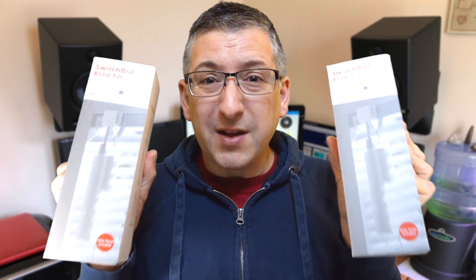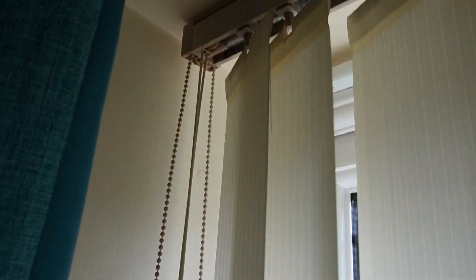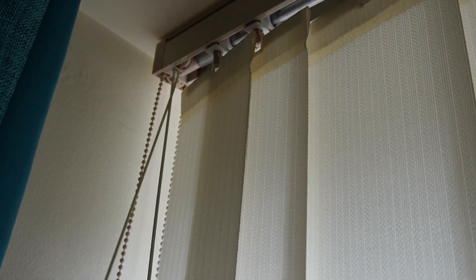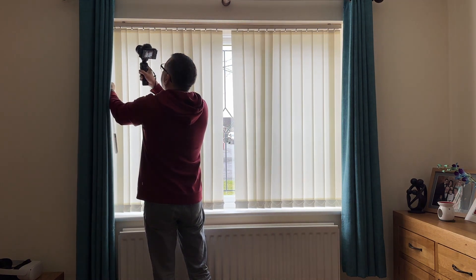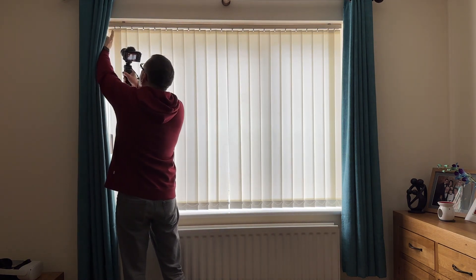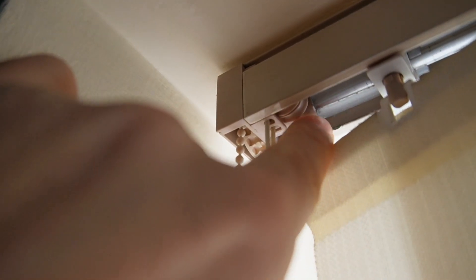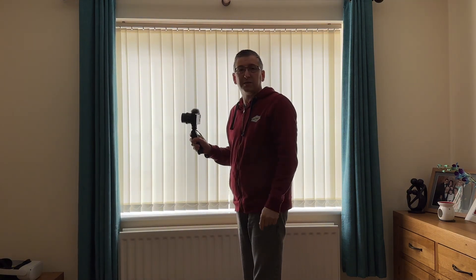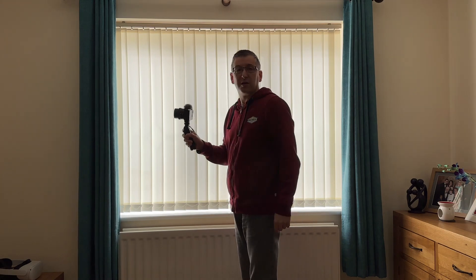Fortunately SwitchBot sent me two of them. We have more vertical blinds in our living room, so I'm going to take you into that room now and show you how I converted them. Here are some more vertical blinds — you can see we've got a control for operating the tilt using this beaded cord, and then this thin cord here opens and closes the blinds themselves. The idea is we want to fit a little adapter right inside the mechanism here to control the tilt, and the first thing we need to do is take down all of the blinds so we can get the mechanism down and start adjusting the rail.